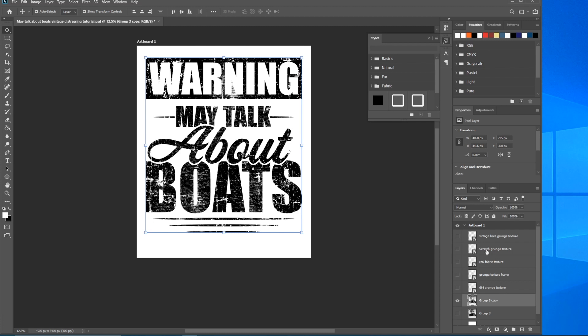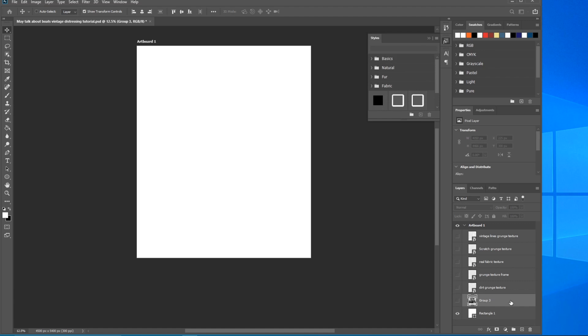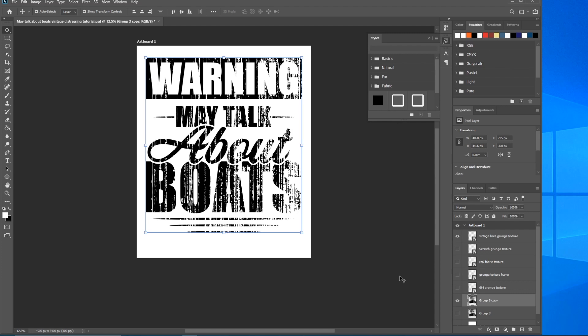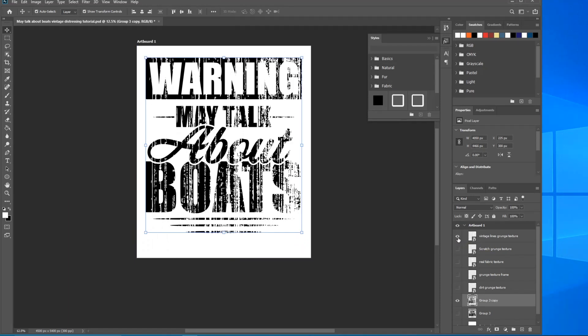Ctrl+J to make a copy, turn on visibility for Vintage Lines. This one is a very heavy texture — it's probably not going to be useful for a lot of designs, but it's a really neat look. Ctrl-click to select it, hit Delete, Ctrl+D to deselect, turn off visibility — really fun result.